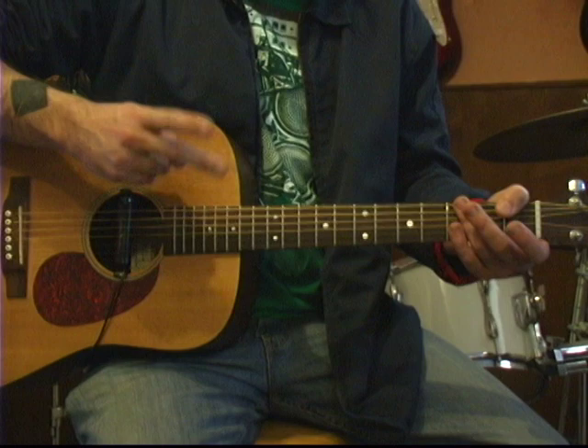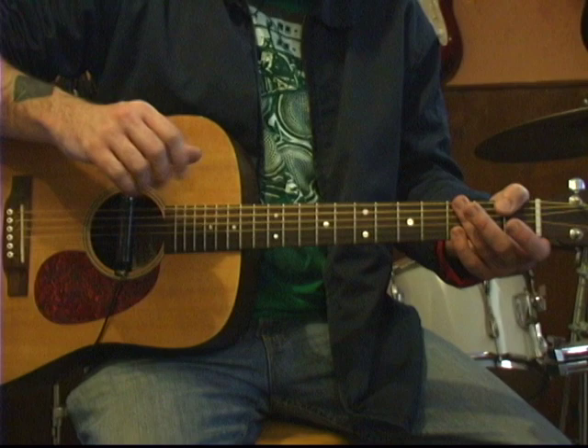We're only going to talk about the first two bars of the song in this segment, then we're going to discuss the other two bars in the next segment. But to start the song off, it's a great finger picking exercise.